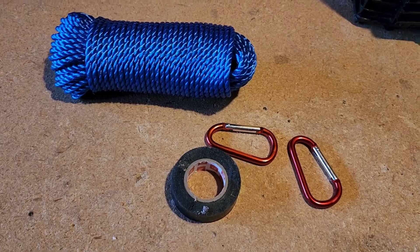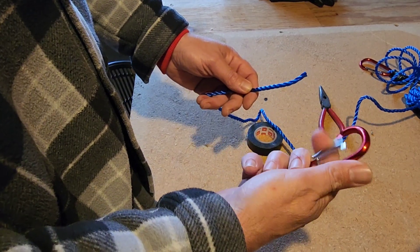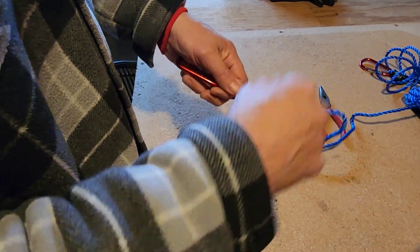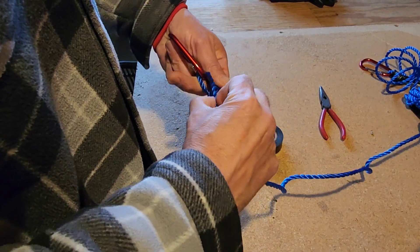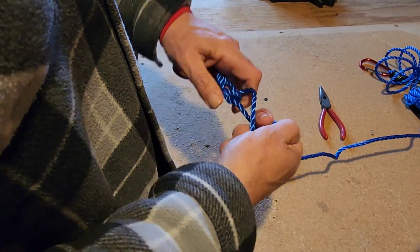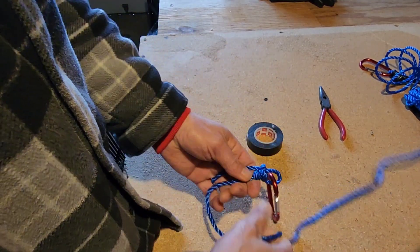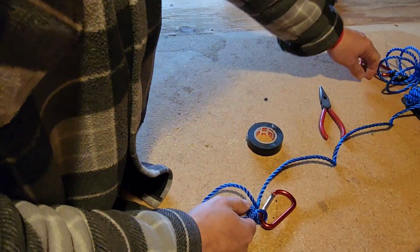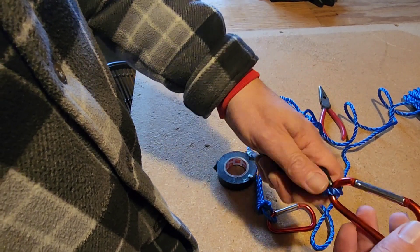First thing to do is get the end of the rope — I'm going to take one of these clips and tie it on to the end here, about four or five inches on the end, cinch that down. Then once I have it cinched down, I'm going to take the black tape and wrap it around the knot I just made.